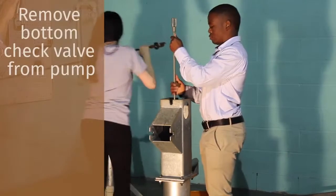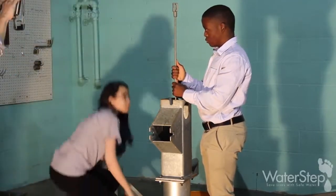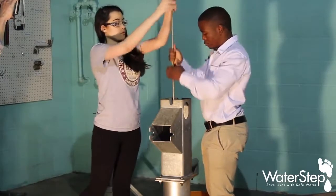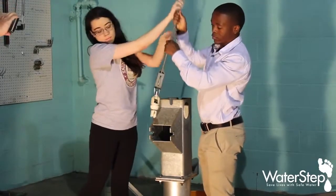As you remove the last sucker rod, with your retrieval tool bring it all the way back out, then bring it over and away from the top of the well — and there is your bottom check valve.